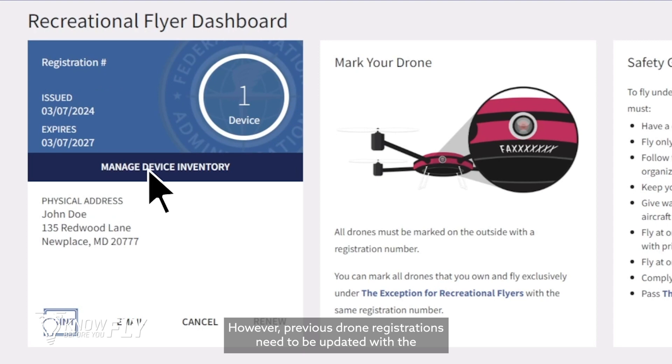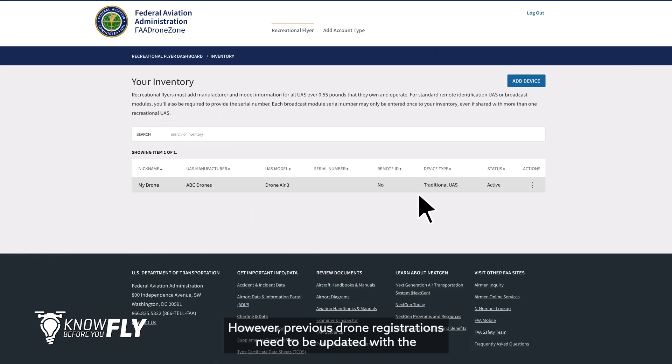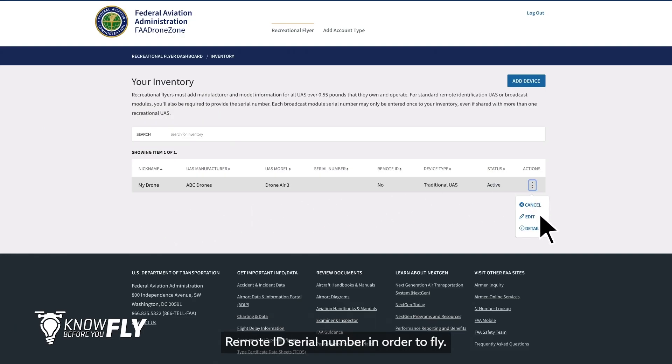However, previous drone registrations need to be updated with a Remote ID serial number in order to fly.